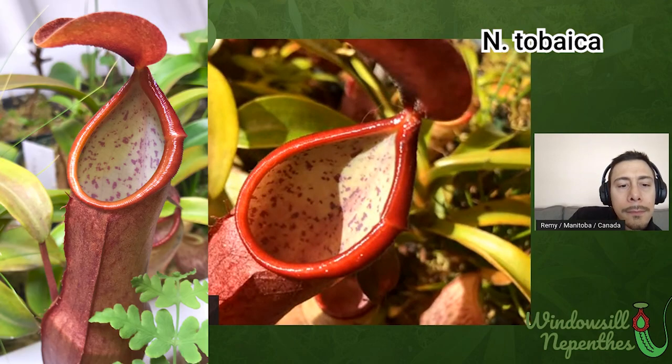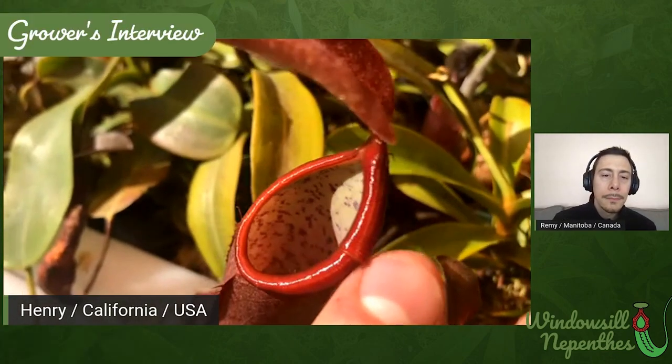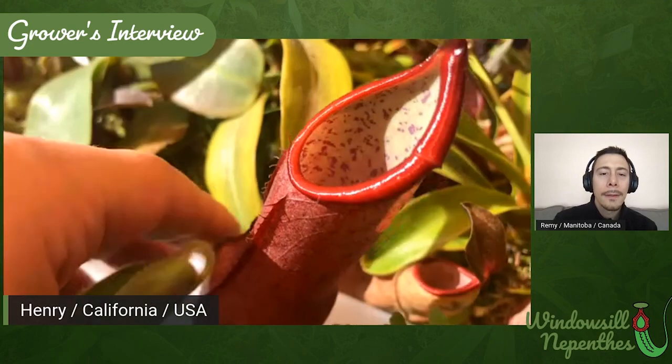Next I have this larger Tobaica. I think I bought it seed-grown from Dean Cook. It has these really beautiful red pitchers — I really like the color on this plant. For some reason this pitcher has a sort of spur or ridge right here that almost looks like it could be forming teeth, although that isn't common for this species. But it's cool. And it's about to start vining — you can see the internode distance is getting a lot longer. I'm really excited for that.